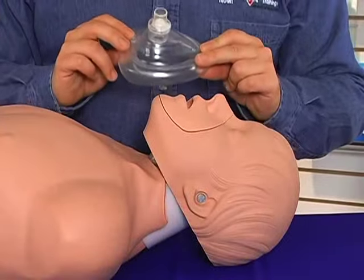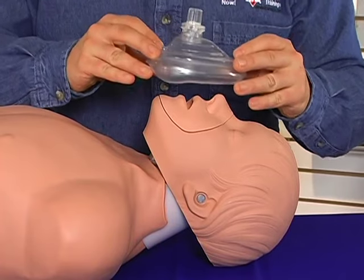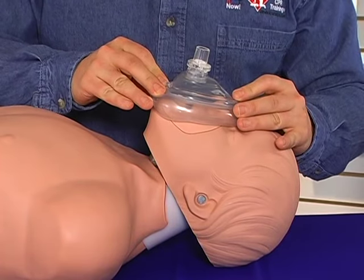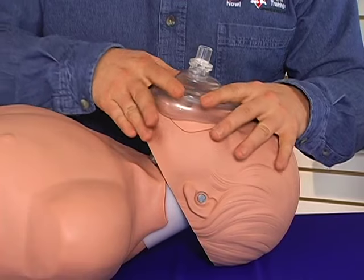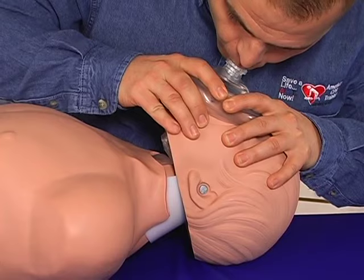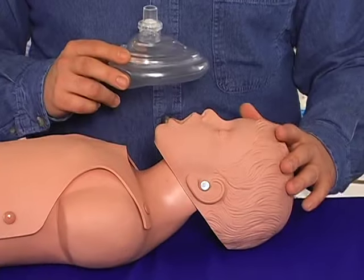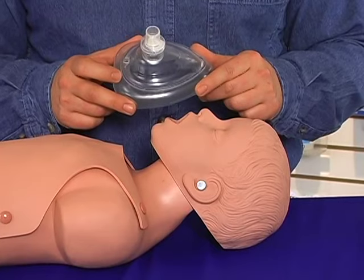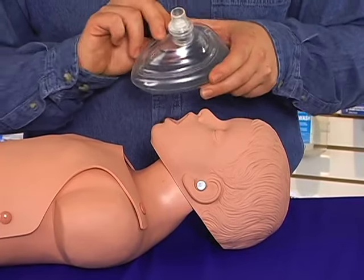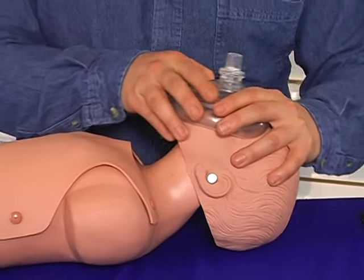A pocket mask is 90% more effective than mouth-to-mouth. To use it, simply place the mask over the person's nose and mouth, ensure you have a tight seal, open their airway, and ventilate. Each breath should last one second. For a baby or child, you can still use a pocket mask — simply invert it so that the point of the barrier is toward their chin, then secure and ventilate.